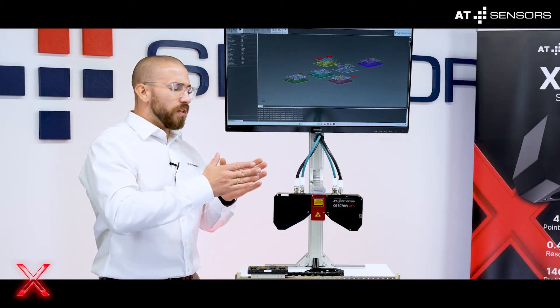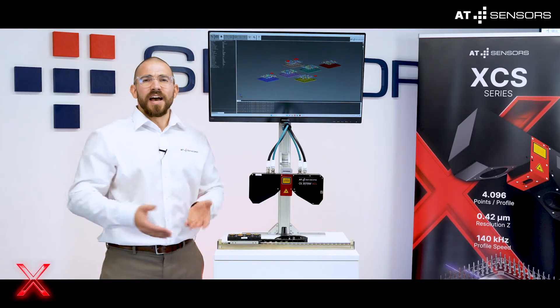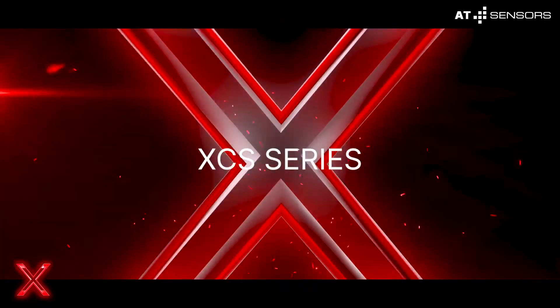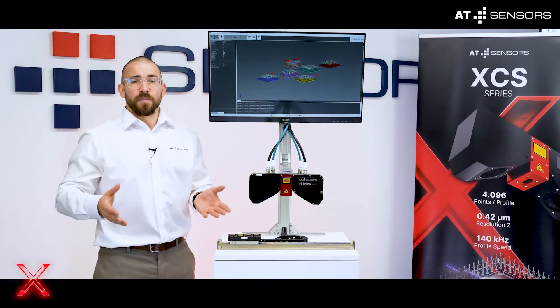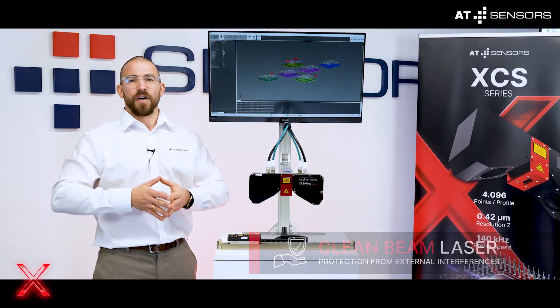I will give you a quick overview of this demo. Extreme, extraordinary and exact — our brand new XCS series. A special 3D sensor with optimized laser and clean beam function.